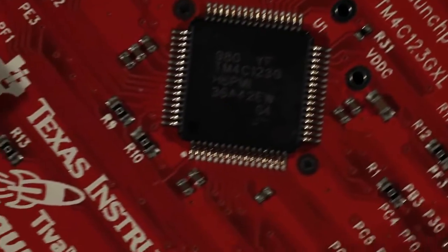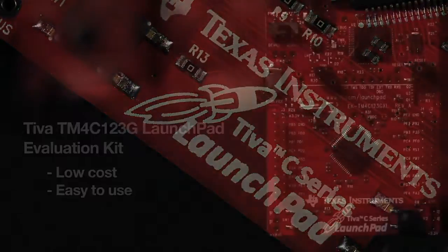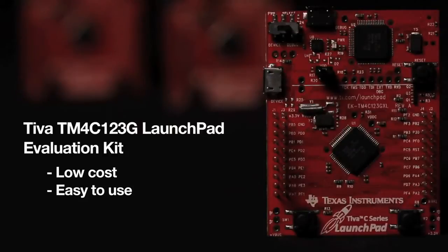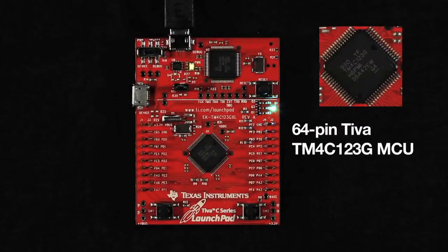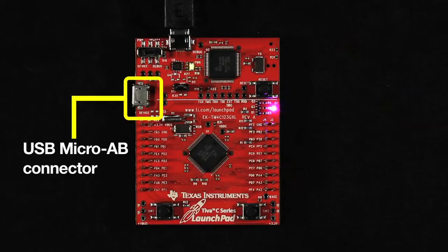Welcome to the board tour of the Teva TM4C 123G Launchpad Evaluation Kit. This launchpad offers a low-cost and easy-to-use platform for evaluating the TM4C 123G microcontrollers. This launchpad includes Texas Instruments' 64-pin Teva TM4C 123G MCU and a USB micro-AB connector for USB host and device applications.